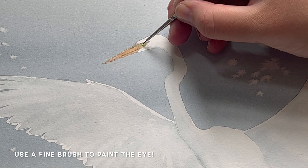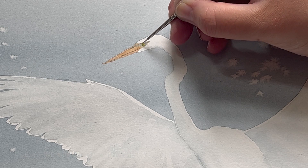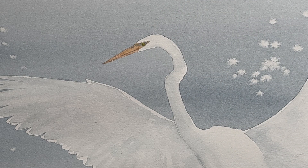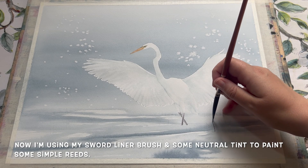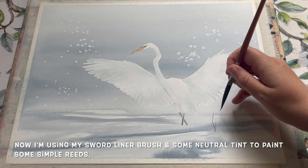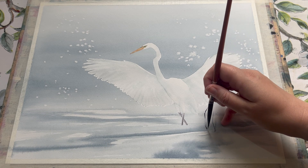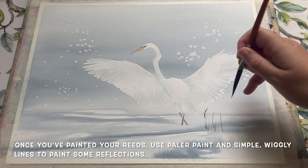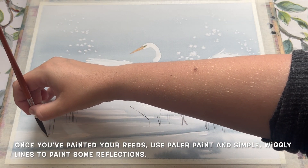Now the beak and eye area has dried, so I'm using a really fine brush and some neutral tint to paint the eye in — just a careful little dot for the pupil to make sure he is looking forward. For the final details I'm using my sword liner brush and some more neutral tint to draw in a handful of scraggly reeds up and around the bird. You can add as many or as few as you like — I've added some on the left side of the paper as well.